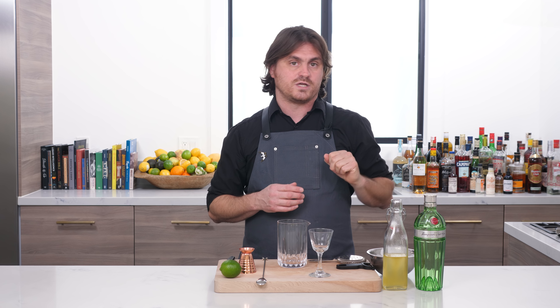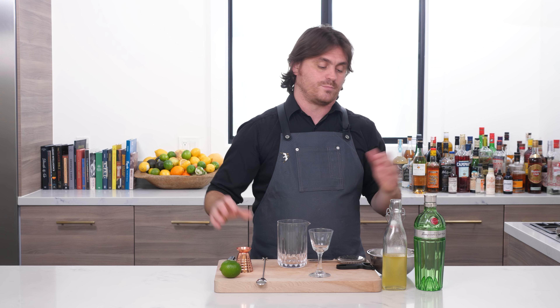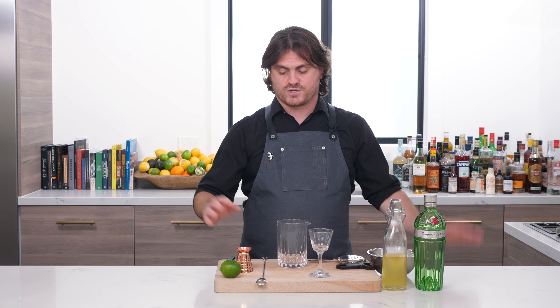If you look at the link above, you'll be able to click it and learn how to make this. This is Housemade Lime Cordial, which I'm pretty proud of. I did a pretty deep dive on the internet to figure out how to make it and read about it from a lot of authorities in the bartending world. Go to that video, learn how to make it, and then we can make this cocktail together.